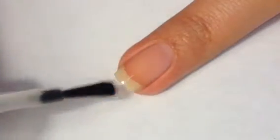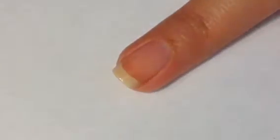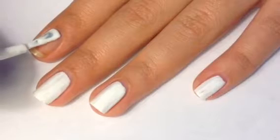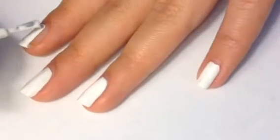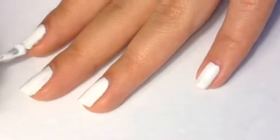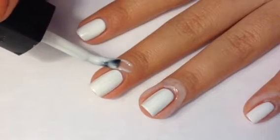Apply base coat to make your manicure last longer. Apply white to all the nails to make the colors pop, then apply the glue for easier cleanup.